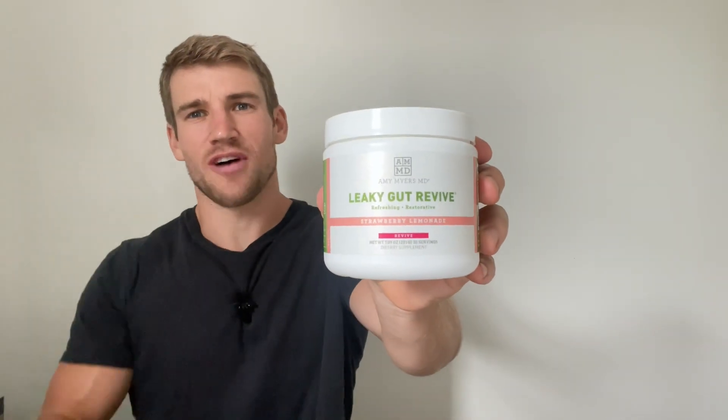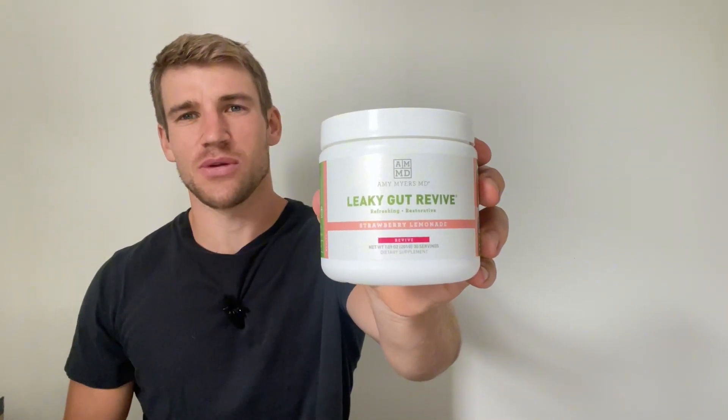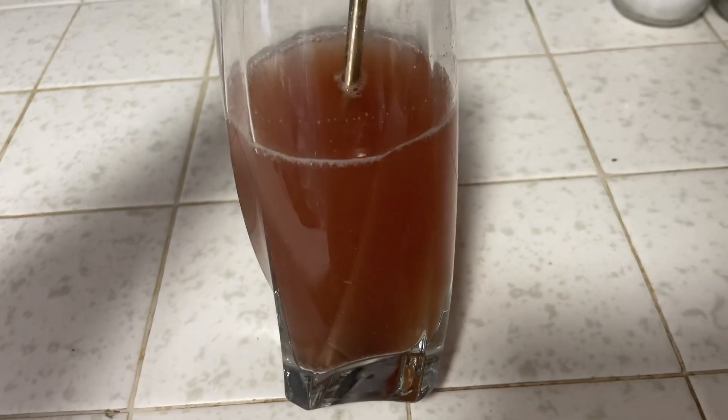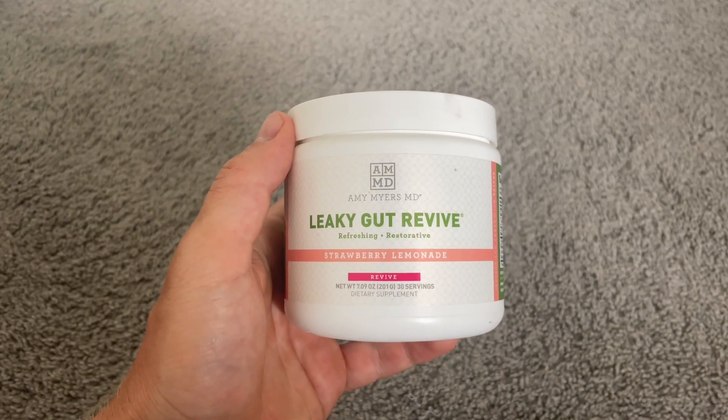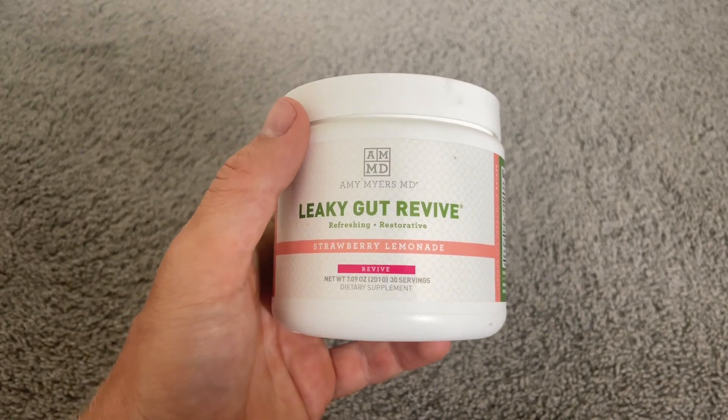This is my review of Leaky Gut Revive in under 60 seconds — everything you need to know before you buy. Like most people, I struggle with gut issues, so when I saw Leaky Gut Revive, I needed to test it out, and the strawberry lemonade flavor definitely intrigued me.